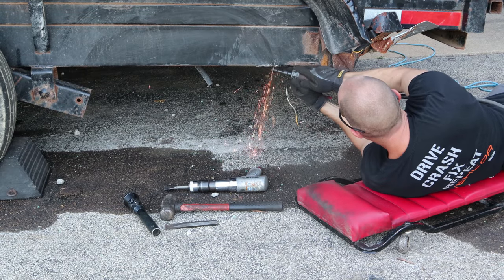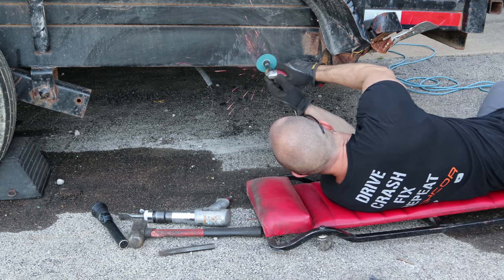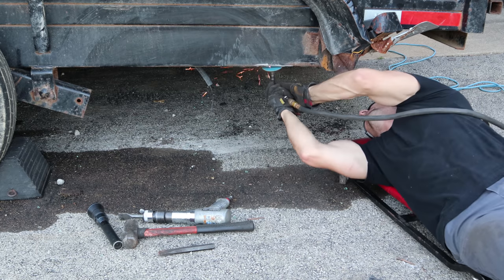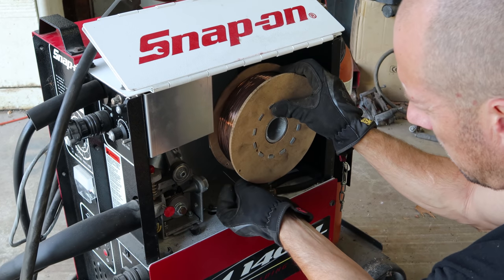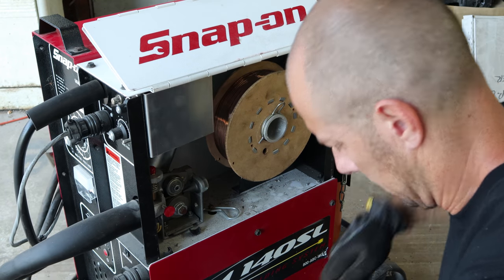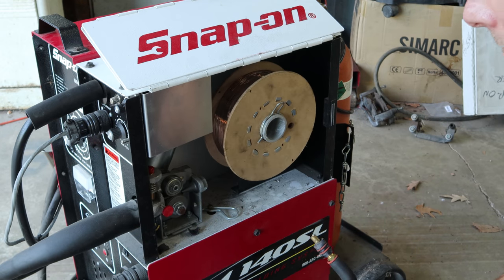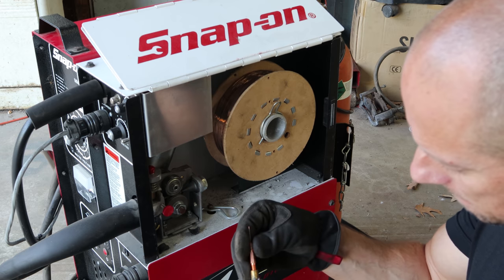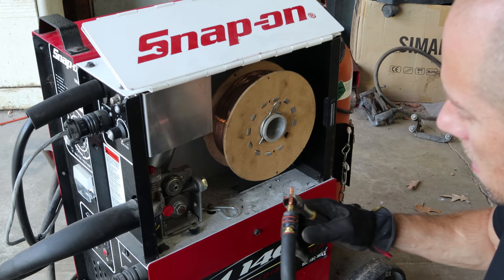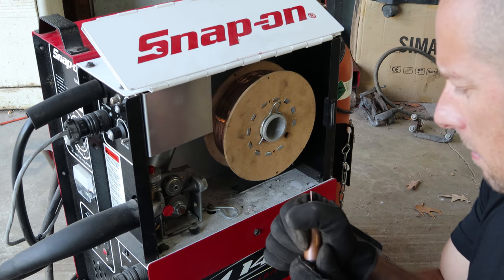Now we're just going to clean up the rest of the welds and make them all nice and flat so it's ready for our new piece. It's basically down to bare frame at this point — like that whole bracket never happened. Because we're welding a lot thicker metal than we normally weld, we have to change the wire in our welder from .023 to .035 gauge. You change the wire itself, change the tip, and you're ready to go. It's a Snap-on MIG welder — I guess all my welds are worth twice as much as everybody else's. That makes up for the Harbor Freight cordless tools.